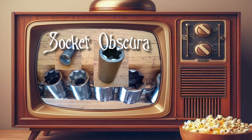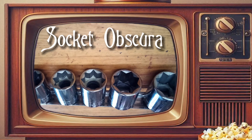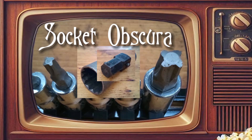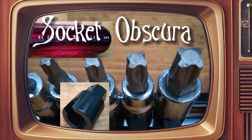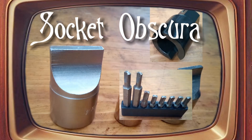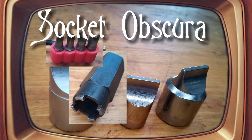Welcome friends to Socket Obscura. Follow me and see sockets and other fastener drive systems that are unusual, obscure, and even obsolete.